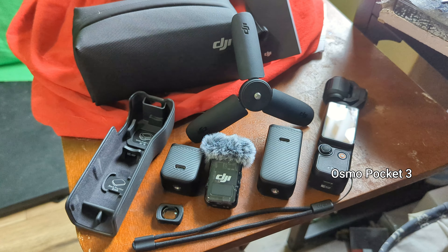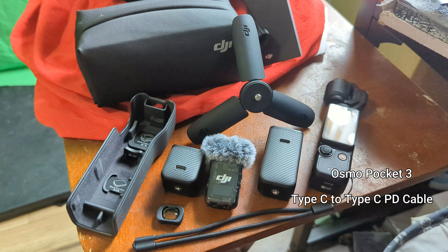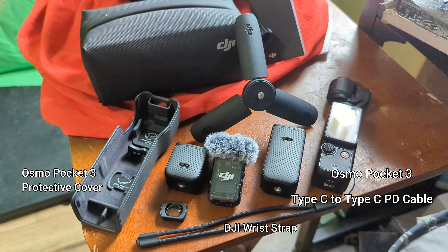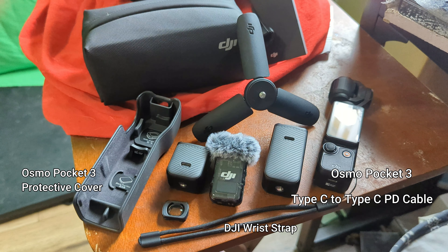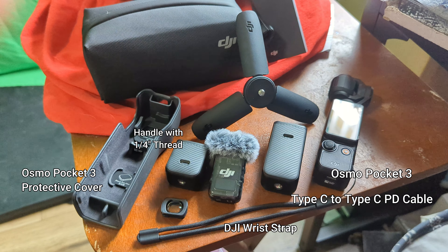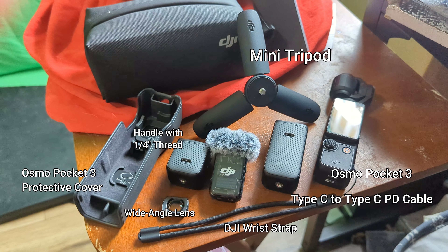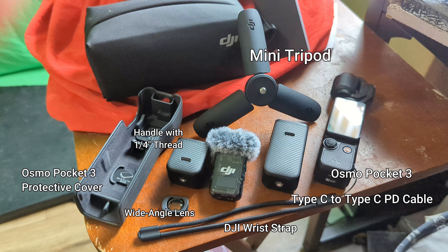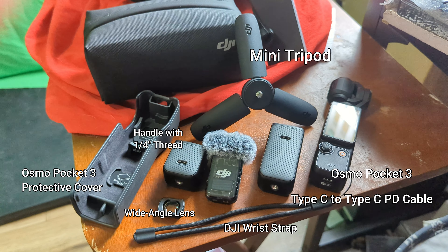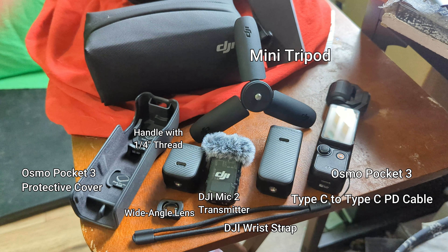With the Creative Combo you get the Osmo Pocket 3 camera, a Type-C to Type-C cable, the Osmo Pocket 3 protective hard case cover, a wrist strap which I use all the time, the Pocket 3 handle with a quarter-inch thread, a mini tripod, and the Pocket 3 wide angle lens — which comes in very handy in tight spaces when you need that extra couple of inches to get the shot.